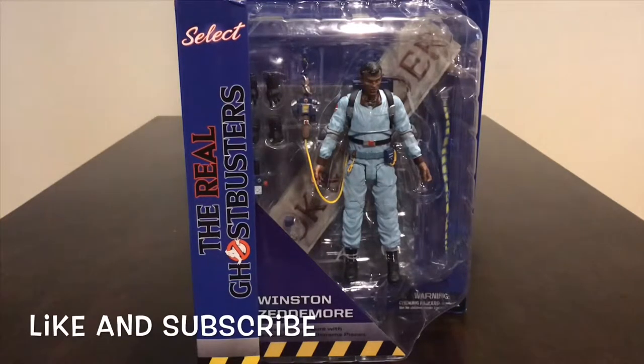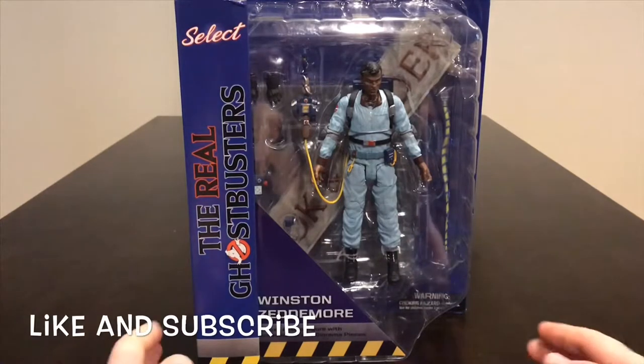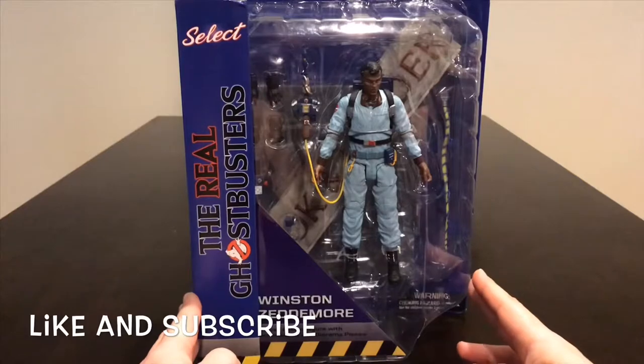What's going on guys, Mr. Domo back at it again. Here I have the Diamond Select Toys The Real Ghostbusters Winston Zeddemore from the cartoon series. Like I said in my previous video, I was a big fan of The Real Ghostbusters cartoon series because it was a continuation of the two movies. This is a three-pack — series nine — so you get Winston, Egon, and Slimer. Here we have Winston, and these guys are seven inches, so it's a pretty huge box.